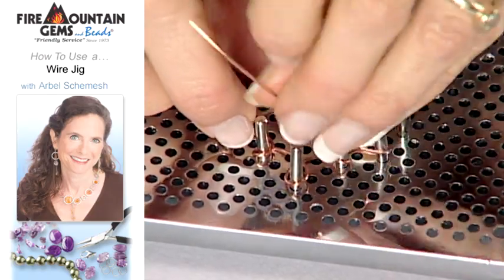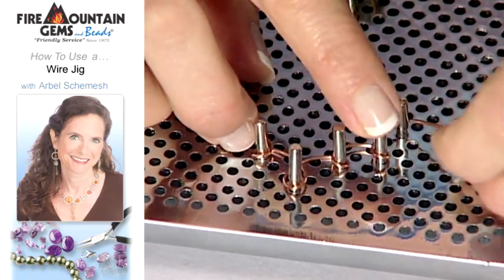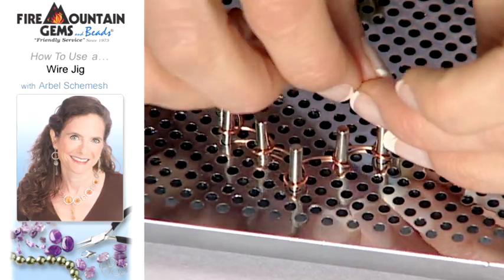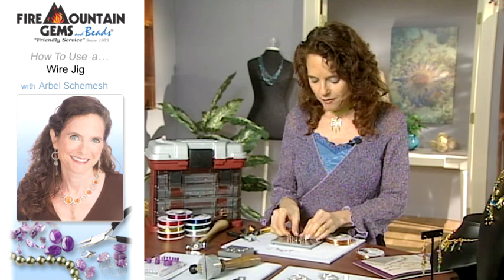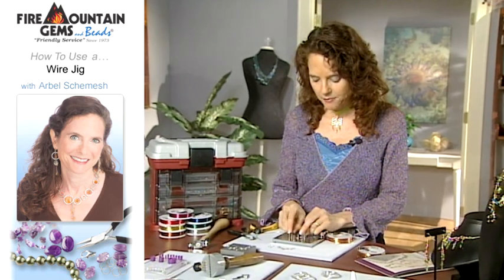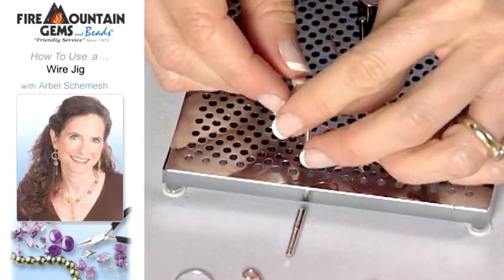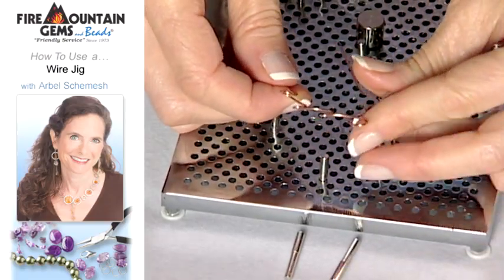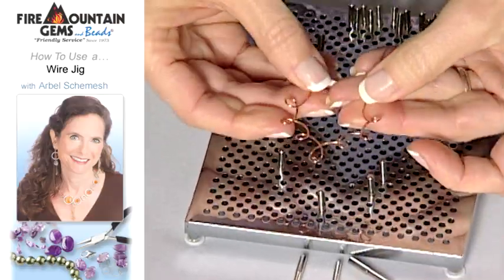Now I'm using 20 gauge wire, which is pretty thin for a wire jig. You can use much thicker wire as well. Now I have my design and I wiggle it off my pegs, or if I'm not going to be making another one right now, I could just take the pegs out like this.